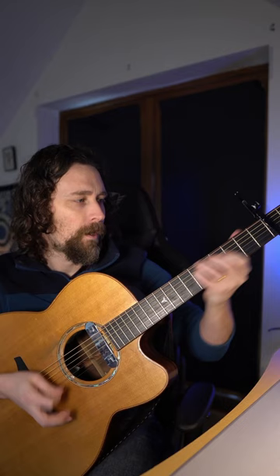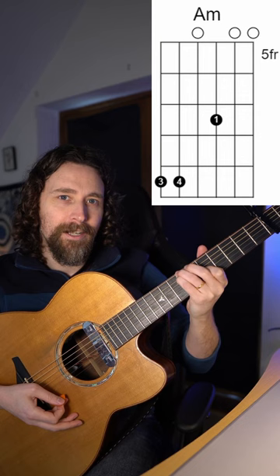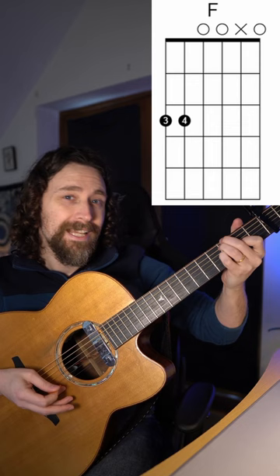Going through that, we have this two-finger D modal shape, then we go to a C, and we have an A minor shape up here, and then we have a bass run: F, E, D — without the capo on.